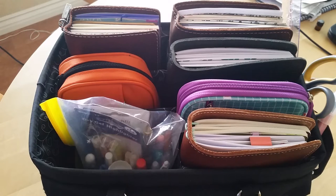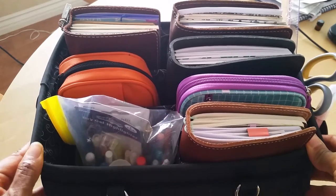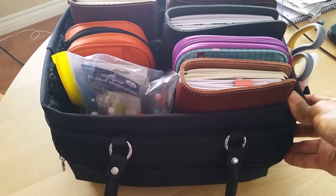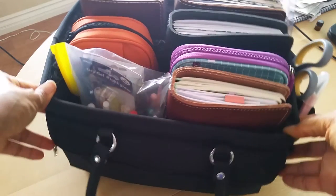Hey everyone, Desiree here. So today I thought I would show you what's in my planner tote slash caddy. I'm not sure what these things are called, I bought this so long ago. I picked it up at Walmart and I want to say it was maybe like $10 or $15. It wasn't that expensive at all.